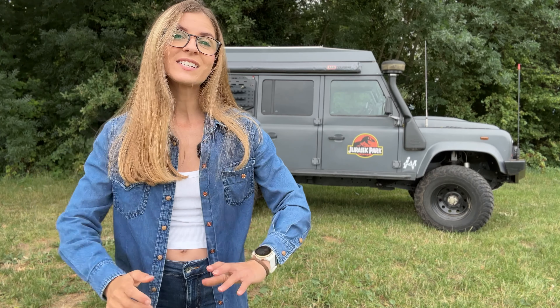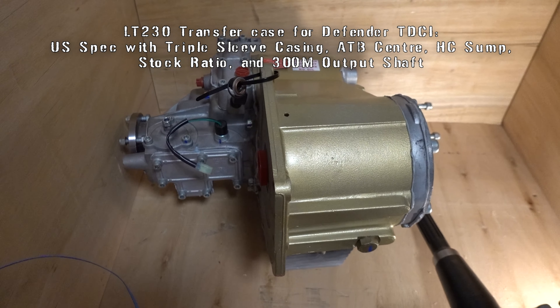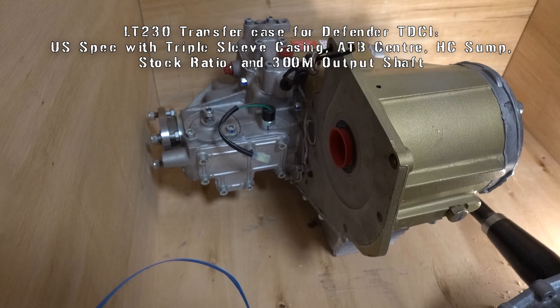The Winchester Gears LT230 transfer case is their most complete version. It has a triple sleeve casing and a brand new set of gears. We chose to add 300M shafts and still keep the stock ratio.